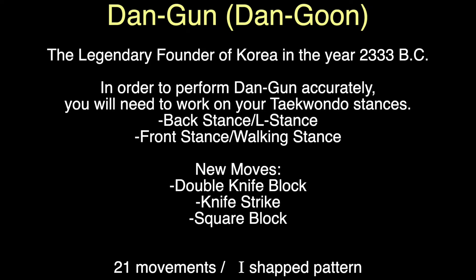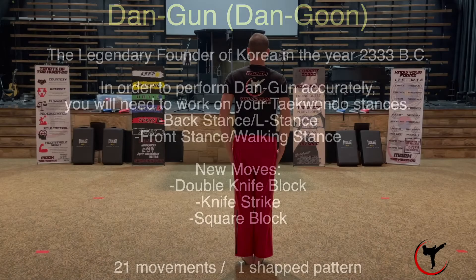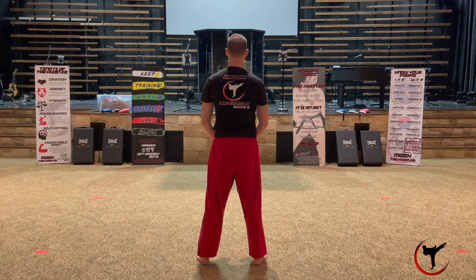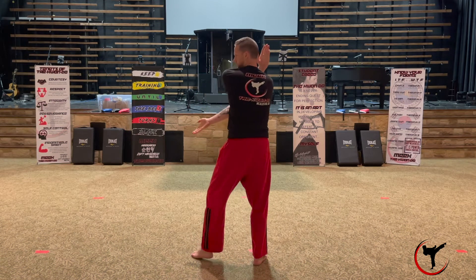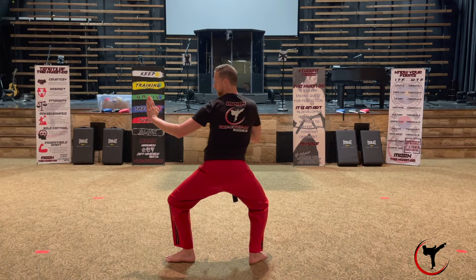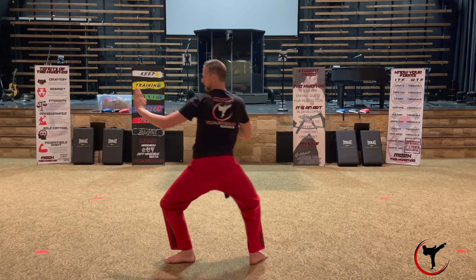Altogether, Pattern Dangun has 21 movements, and as you perform it you'll notice that it's in the shape of a capital I. Now let's get started. In all forms you're going to start in Tune B, which is your ready stance. From here, turn left 90 degrees and go into a back stance, also an L stance, with a middle knife hand guard block, also called Sado. Both hands are open, fingers tight together.